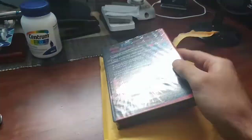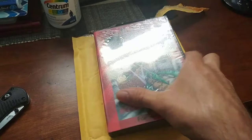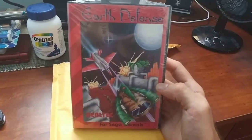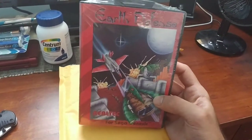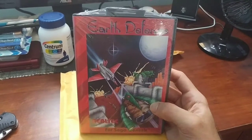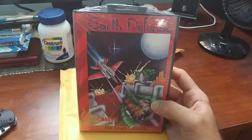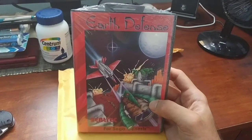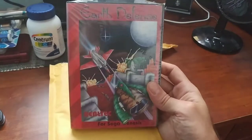Gameplay-wise, from what I've emulated, it's not bad — it's basic. It's what you would expect from a third-party company that does not have proper development software for the Genesis from the time period. If I had to compare it to anything today, it would be like a high-end hack or a homebrew game, because they probably used their own sort of reverse-engineered development hardware for the Genesis console.